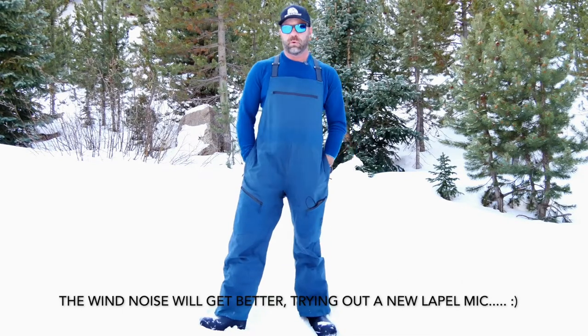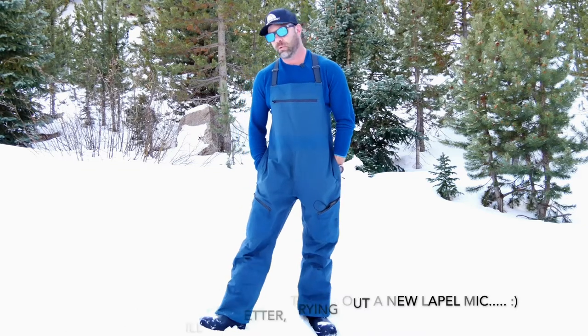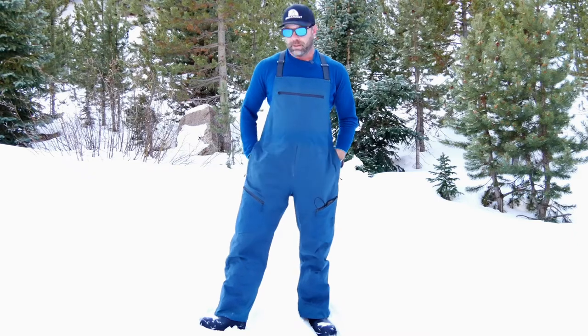These are excellent pants for touring, backcountry skiing, backcountry snowboarding, backcountry splitboarding, or even sledding. I'll talk about some features on these bibs right now.